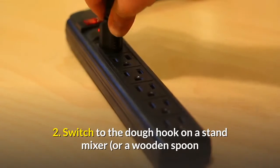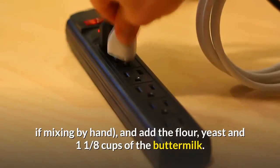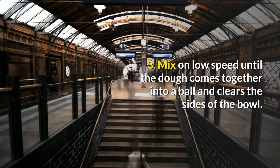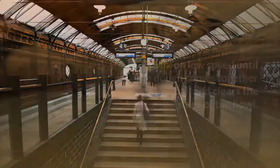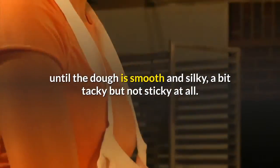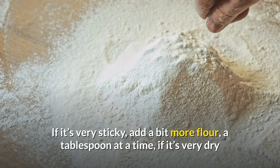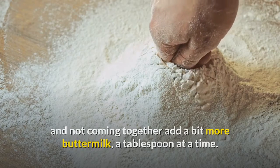Step 2 — switch to the dough hook on a stand mixer, or a wooden spoon if mixing by hand, and add the flour, yeast, and one and an eighth cups of the buttermilk. Step 3 — mix on low speed until the dough comes together into a ball and clears the sides of the bowl. Step 4 — knead for 10 to 12 minutes (12 to 15 if kneading by hand) until the dough is smooth and silky, a bit tacky but not sticky. If it's very sticky, add a bit more flour a tablespoon at a time; if it's very dry, add a bit more buttermilk a tablespoon at a time.